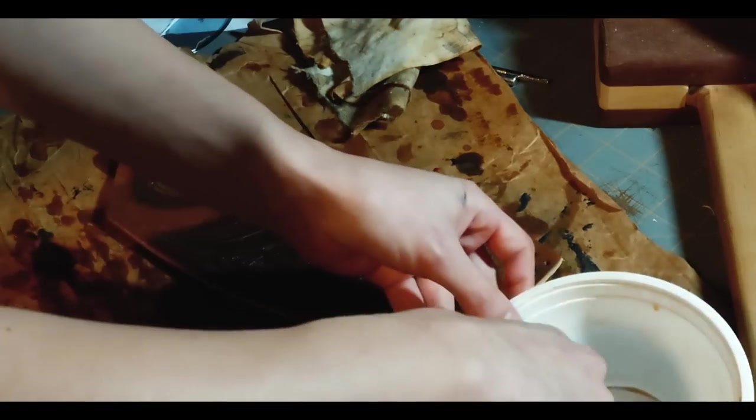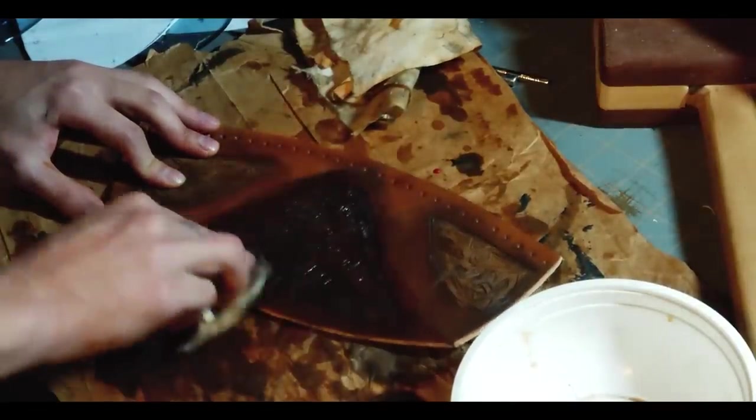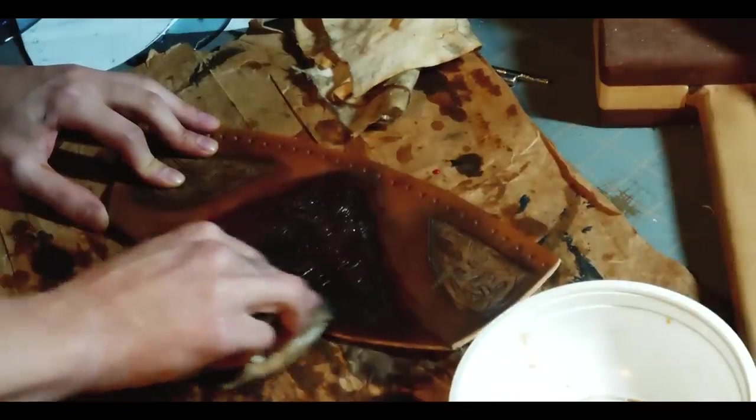After that, finally, the wax goes on. I let it sit for 10 minutes and then buff it out, which makes it nice and shiny. It's not waterproof, but it is slightly water resistant.